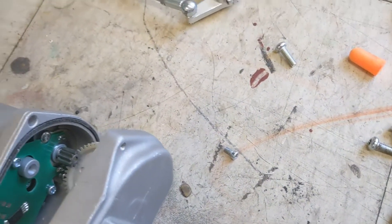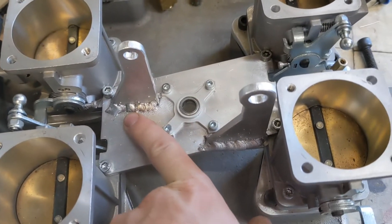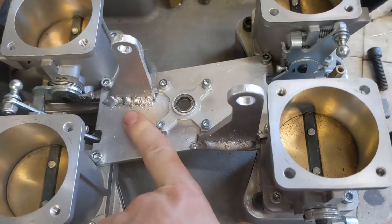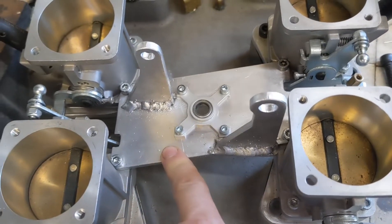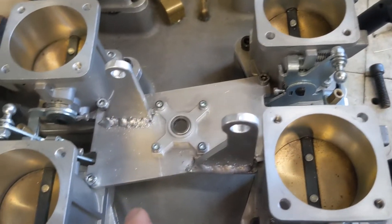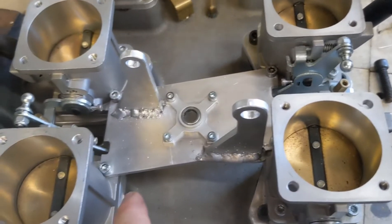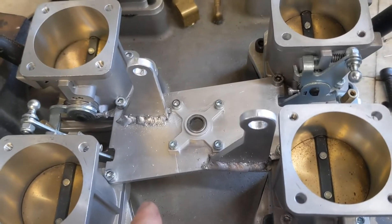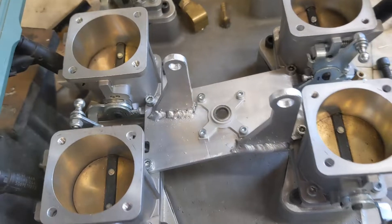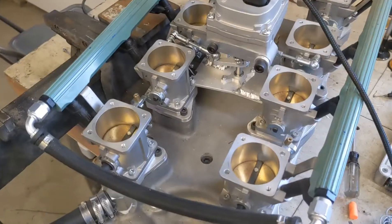This bracket with its boogery welds is an aluminum piece that I designed in CAD and then had Send Cut Send make for me. I then welded it together using my aluminum MIG welder, which is kind of why it's a little bit messy — I don't have an aluminum TIG welder. Anyway, I'll put it back together and demonstrate how it works.